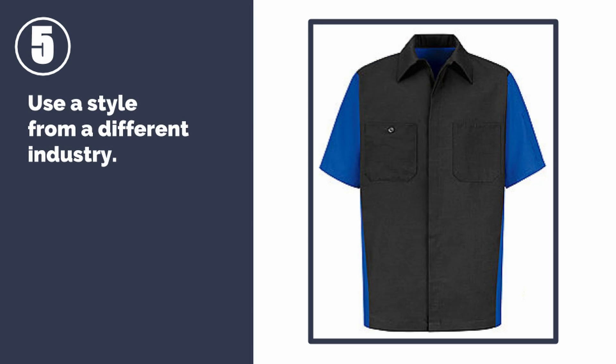Number five: use a style from a different industry. This works well for restaurants who may be looking for a unique garment to match their decor and branding. It also works well for events like trade shows, where a pit crew theme can be an interesting look for your booth.